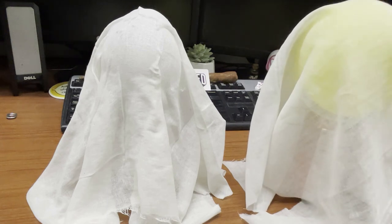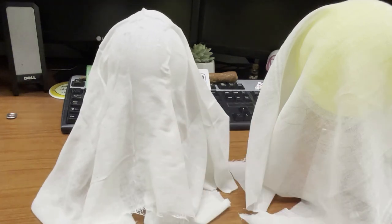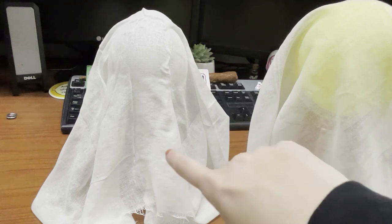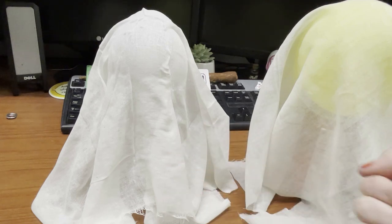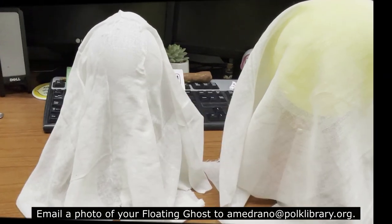You want to spray it pretty thick with the liquid starch so that it can stand up on its own afterwards. You'll pop the balloon underneath, or use scissors to just cut a small hole in it so it doesn't make too loud of a noise. Then remove the floral wire and the can, and our final step is to use our felt piece to add eyes and a mouth if you wish.